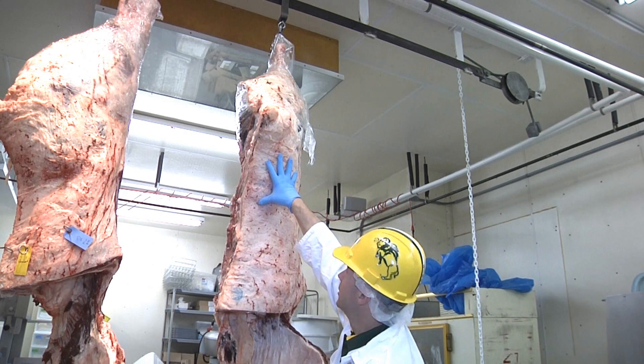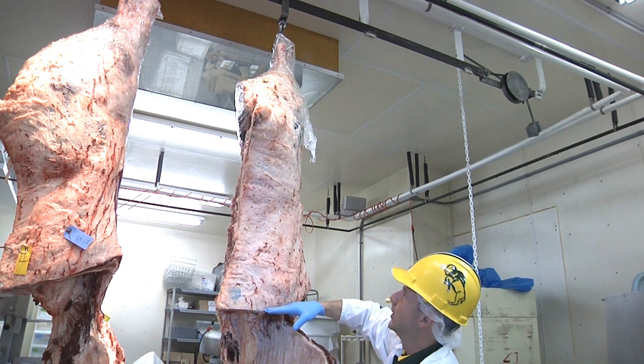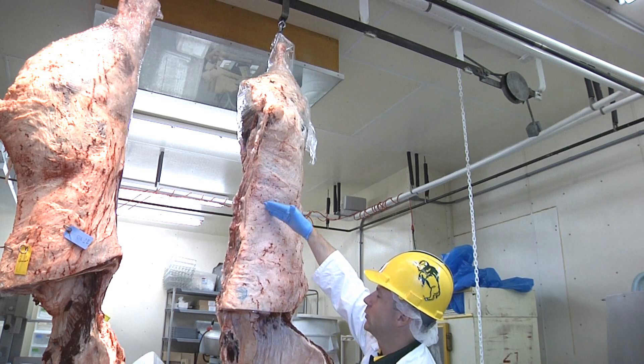This part right here, from here to here, is called the loin. The loin actually has two parts: this is the sirloin, where we get our sirloin steaks, and then this is the short loin.